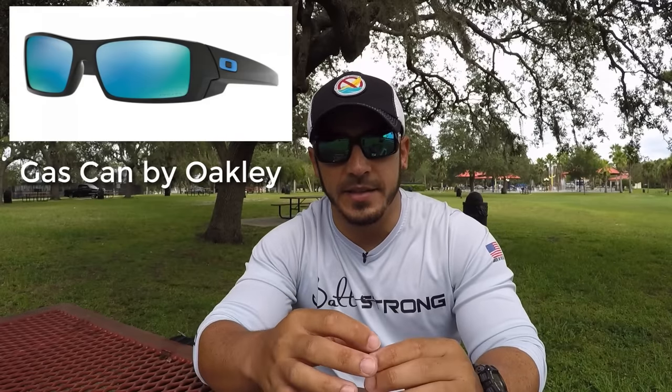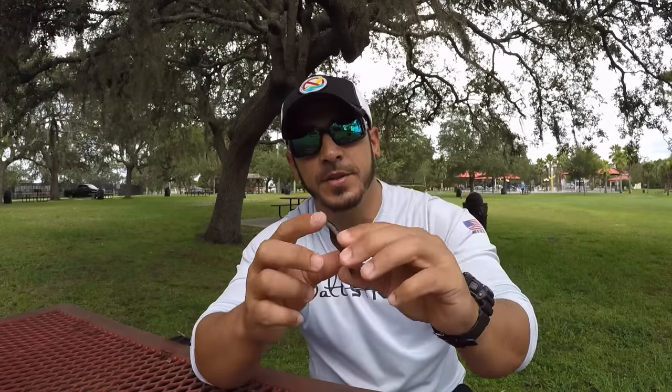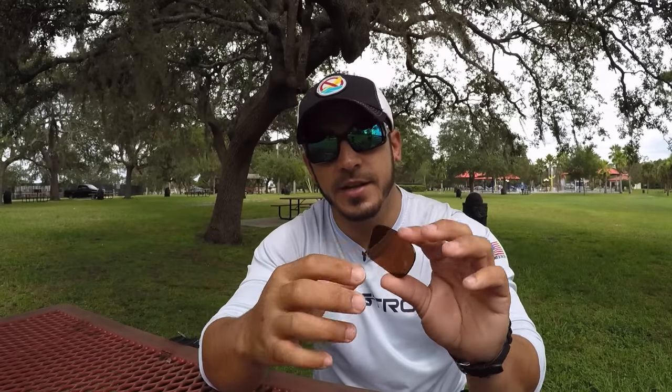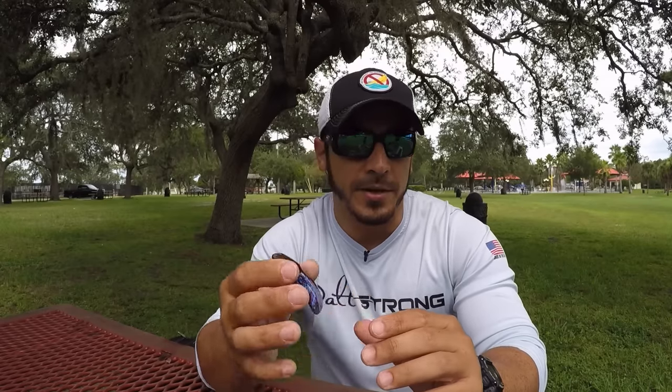If you're looking for a lens for offshore fishing, ideally you want a lens with a blue mirror finish on the outside and a gray base color on the inside — that's more suited for offshore. So to recap: for inshore fishing, go with a copper or amber base lens with a green mirror finish, or just a solid amber, bronze, or copper lens with no mirror. For offshore, go with a blue mirror lens with a gray base. And for a general all-around lens for offshore, inshore, riding your bike, or playing sports, go with a gray lens with a gray mirror finish.